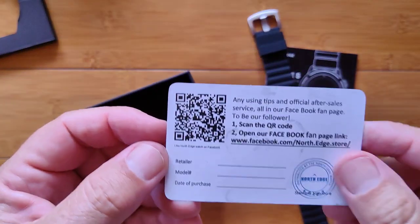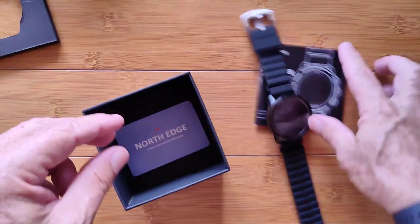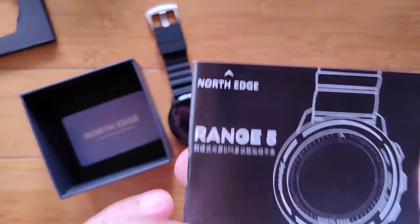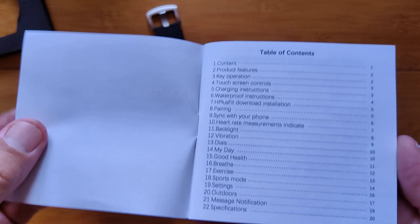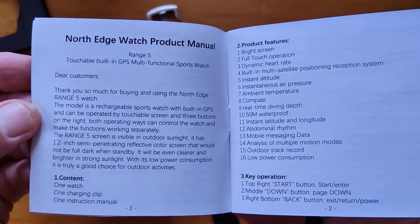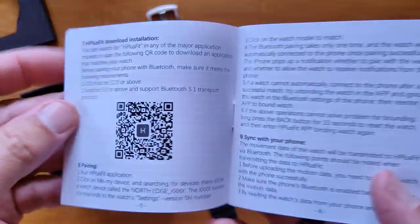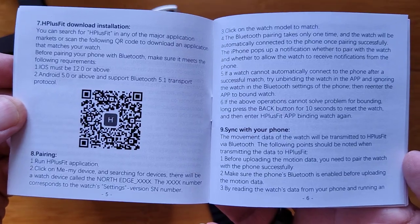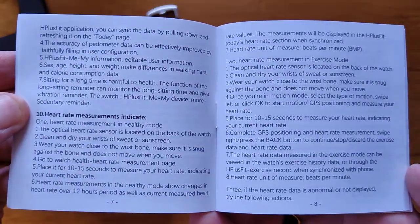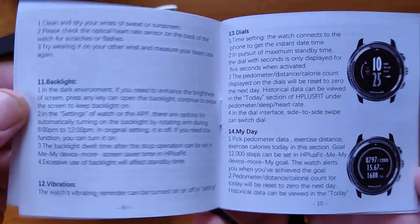There's a little North Edge card in here that you can scan the QR code, open the Facebook fan page, fill out your information, and get a one-year international warranty. And then the actual manual. Some of you are definitely going to want to come back and spend some time on the manual — it's a bit extensive. If you don't want to look at the manual right now, you can scoot ahead on YouTube into the review. But I like to put these at the beginning of each review to give you guys a chance to freeze-frame it if you need to.